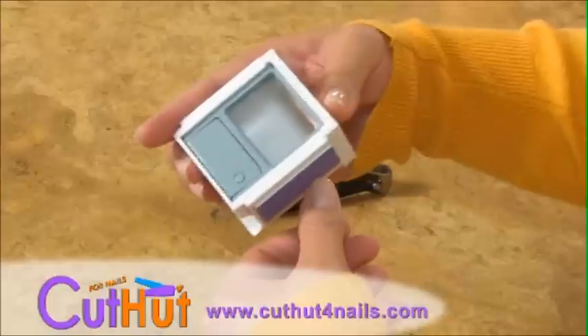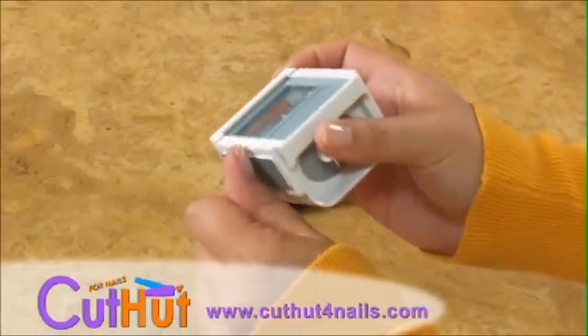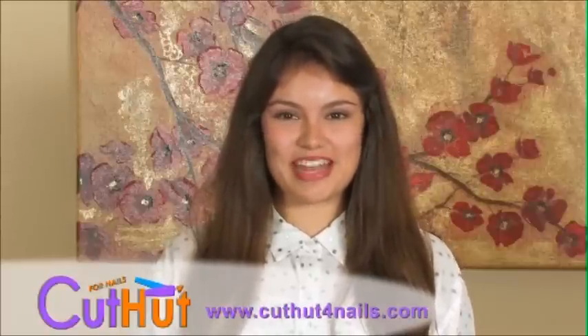But it doesn't stop there. The Cut Hut also has a filer and buffer to provide you with an all-around thorough nail grooming experience. The best and only solution for all your nail grooming needs is right here with the Cut Hut, the ultimate nail catcher.